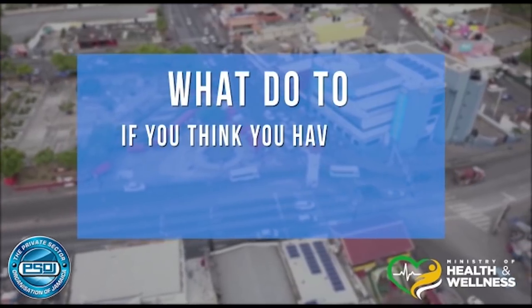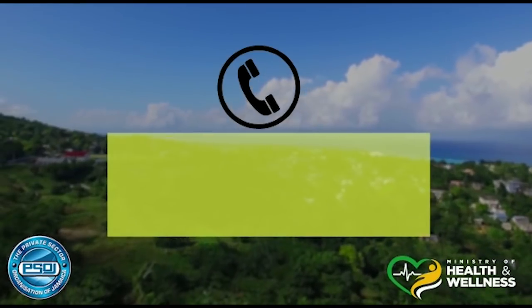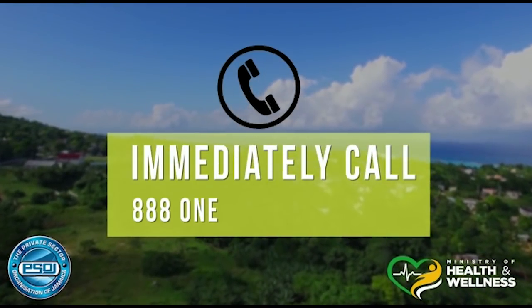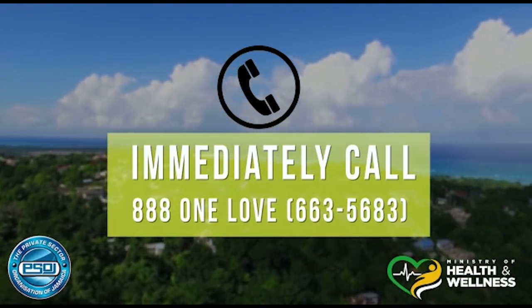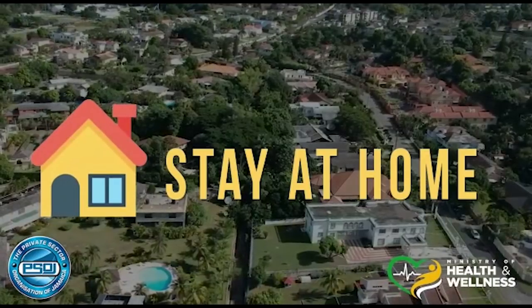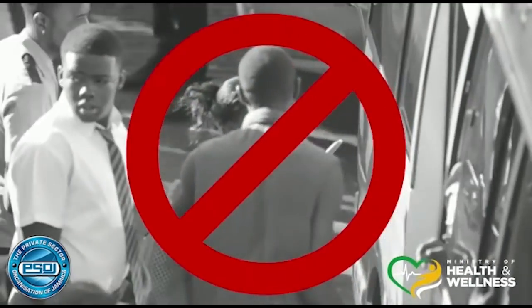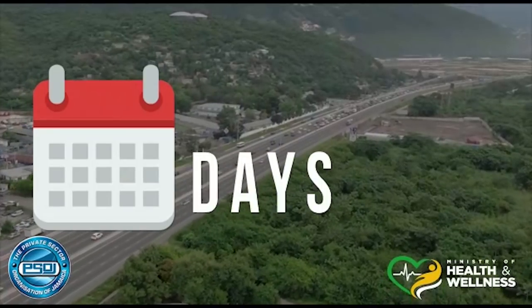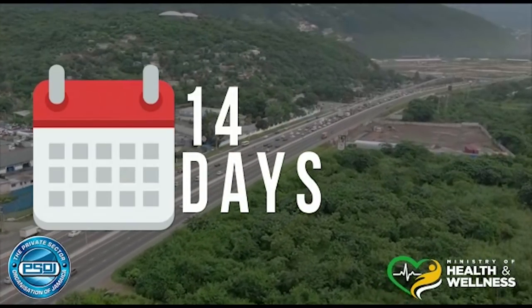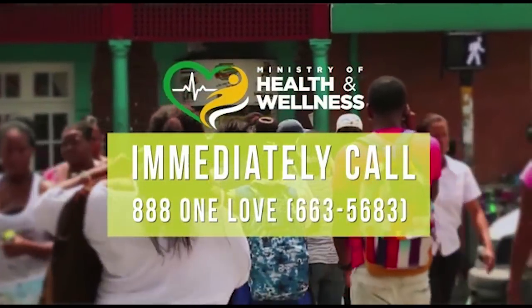What to do if you think you have been exposed or are experiencing signs and symptoms of COVID-19: immediately call 888-1-LOVE, that's 888-663-5683. In addition, you should stay at home. Don't go to work, school, or any public place. Do not use public transport and avoid visitors to your home. You may need to do this for up to 14 days to reduce the spread of the infection. A message from the Ministry of Health and Wellness.